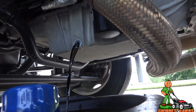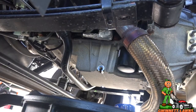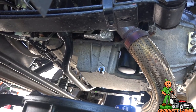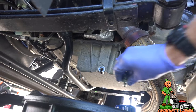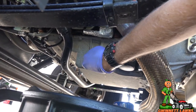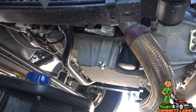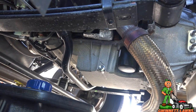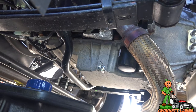We have a pretty slow drip — it's been going for about 10 minutes. I'm going to go ahead and put the drain plug back in. It is an aluminum pan, so be very careful. If anybody knows the torque specs, please let us know in the comments — I didn't see it in the manual.